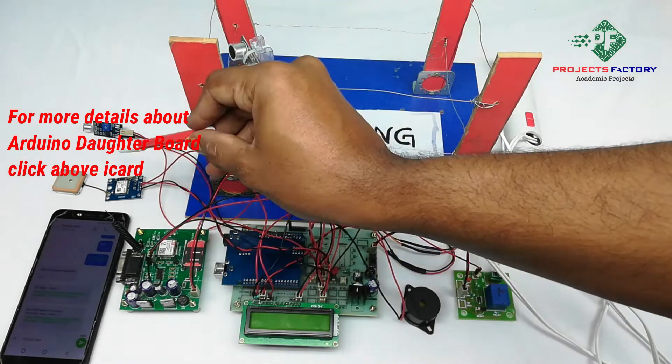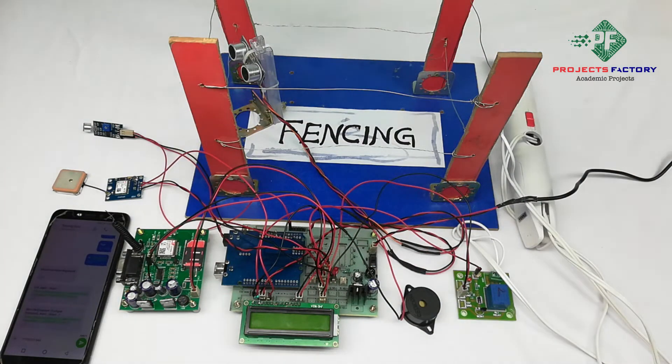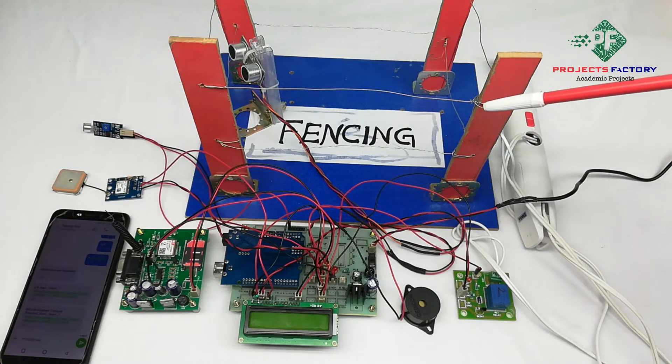GSM and GPS are connected to Arduino through UART. Ultrasonic sensor and mic sensor are connected to Arduino digital pins. The electric fence circuit can be controlled through a relay.